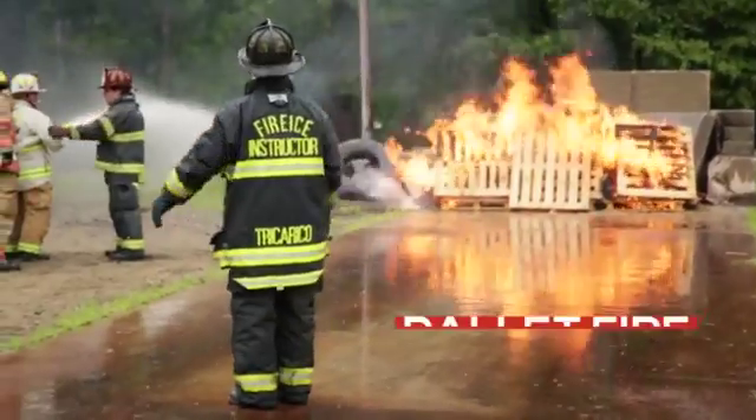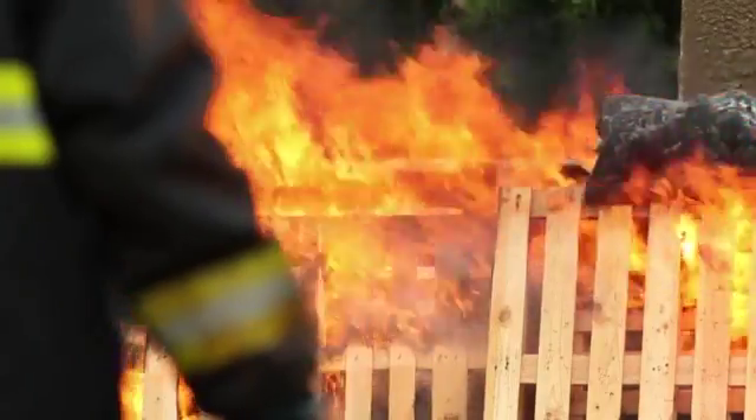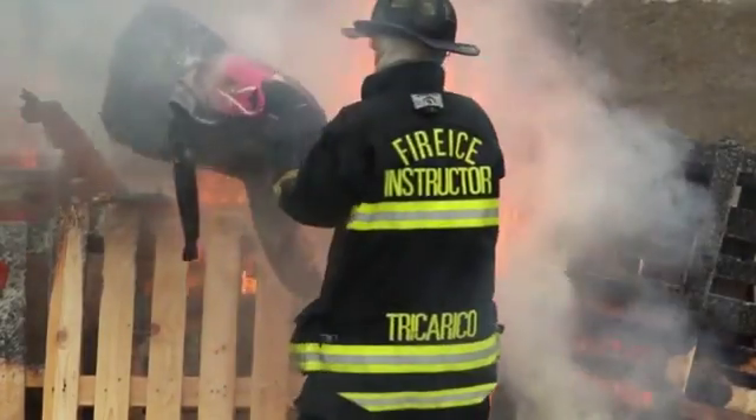What we're going to do is have these pallets lit on fire. The mannequin on top is covered in Fire Ice. Once the thing is completely ablaze, we're going to knock it down with Fire Ice. You'll see the knockdown on the pallet, and you'll see that the mannequin does not burn on top.